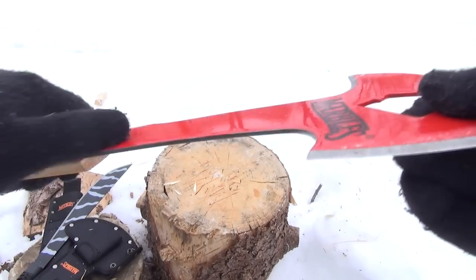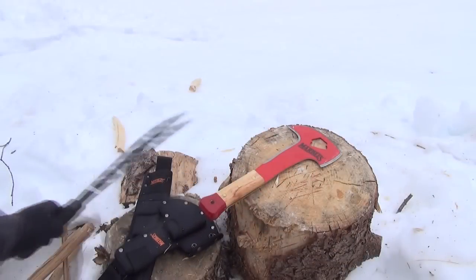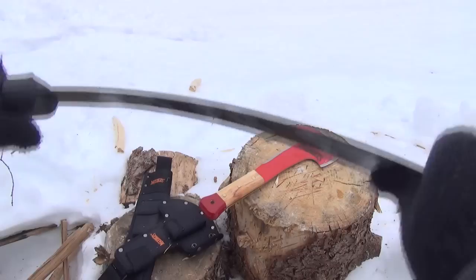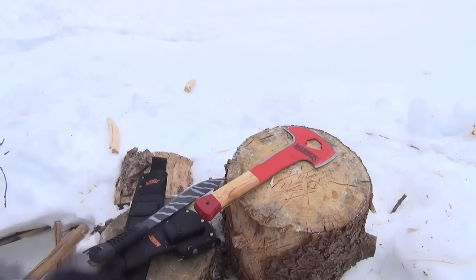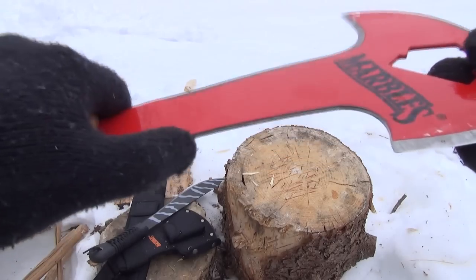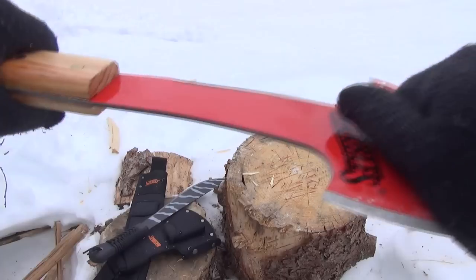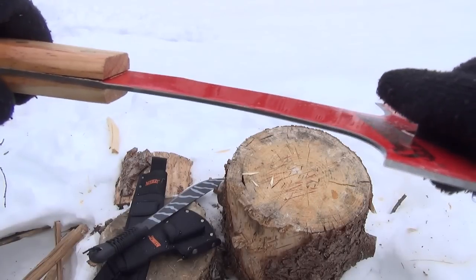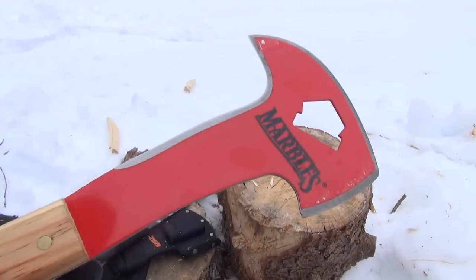This is actually thicker than a normal Marbles machete. A regular Marbles machete is one eighth of an inch thick, and it is a bit flexible — as you see there, it's a bit flexible. Whereas this is noticeably thicker. Not sure exactly how thick, but if I try to flex it, I can barely flex it a little bit. So definitely thicker and heavier than their normal machetes.